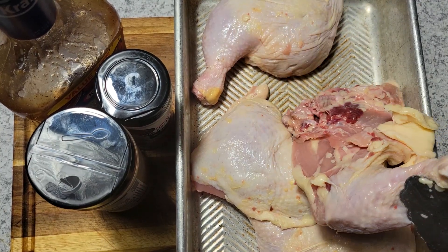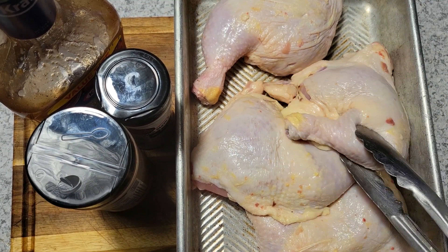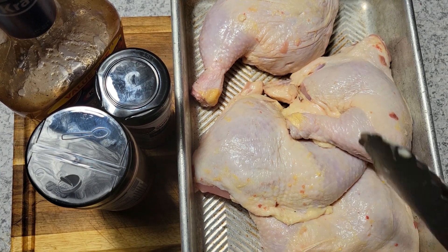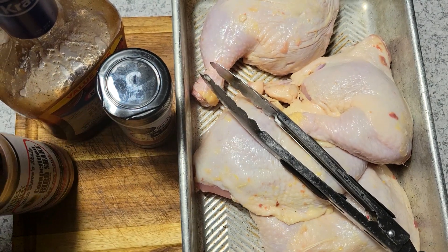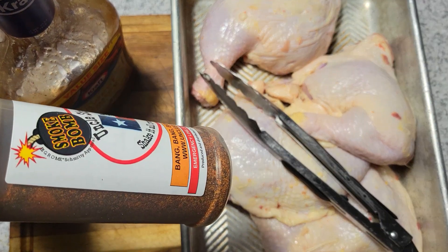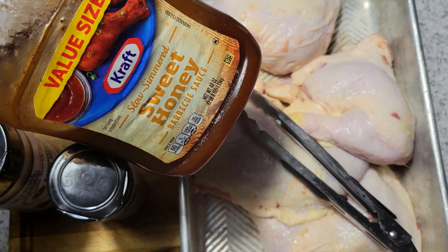So right here I have my leg quarters. I got these for about $6 a 10-pound bag. I'm just going to get those washed up and cleaned up and ready to go. I'm going to be seasoning this with my Uncle Steve's shake — the bird shake. And I'm going to be using my smoke bomb. My sauce is going to be my favorite Kraft Sweet Honey barbecue.